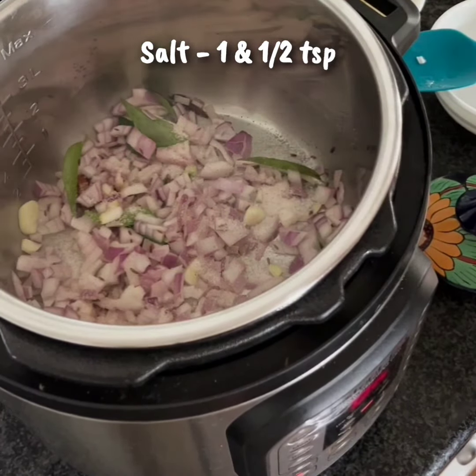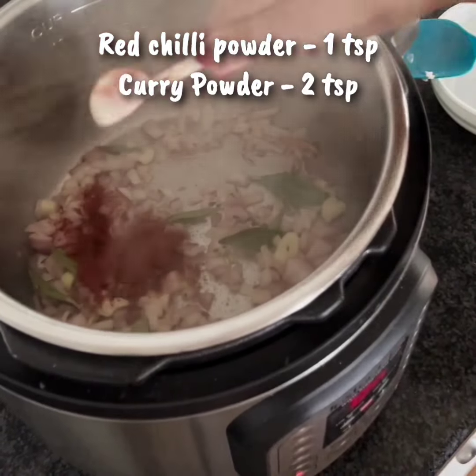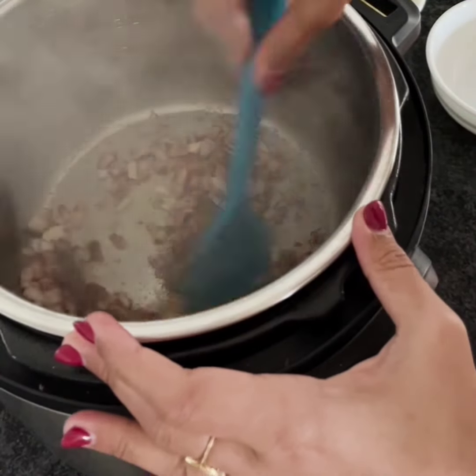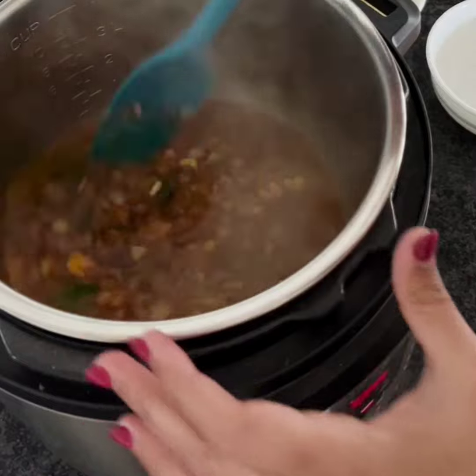Then add salt and cook until the onions are soft. Now add the red chili powder and curry powder, mix well and cook for 20 seconds or so. Then add one cup of water and mix well.